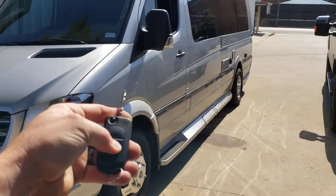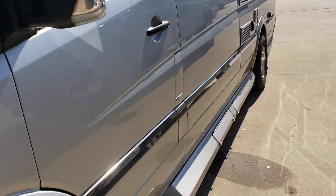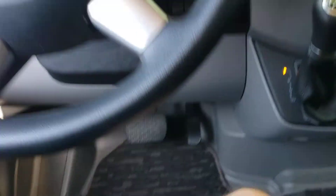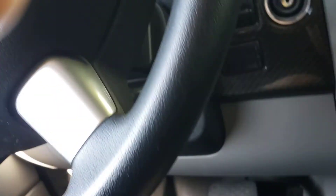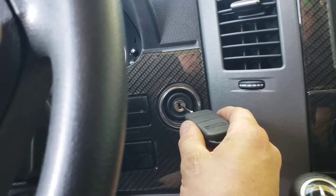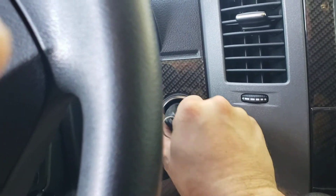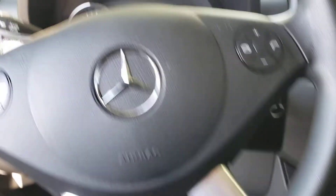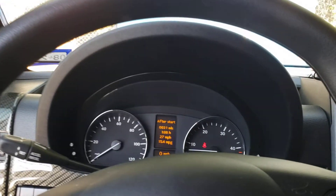We'll use our unlock button to get in. Once we get inside the vehicle, you're going to make sure you do not push the brake pedal until after you turn the key to the on position. Put the key in, that two clicks, and now we can drive away. Nothing to it.